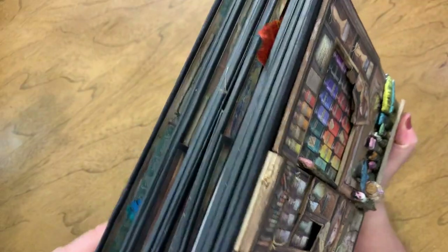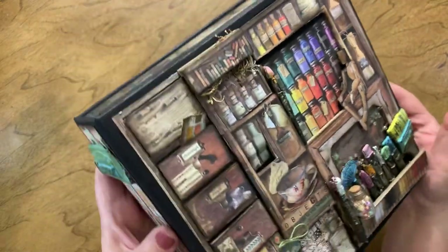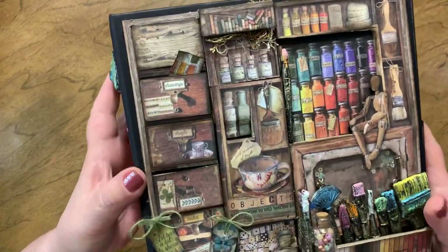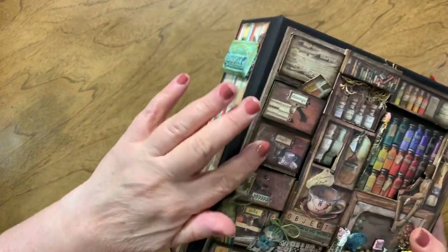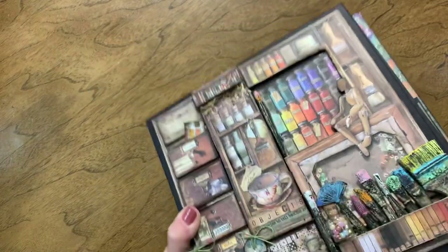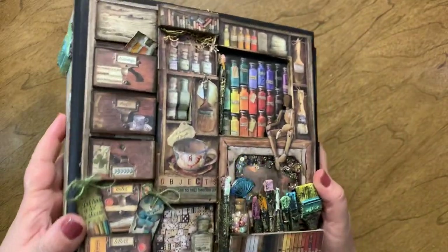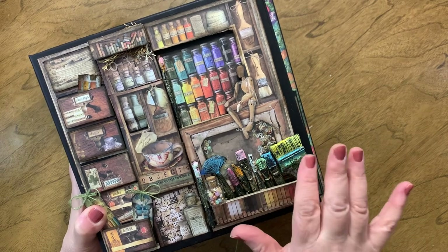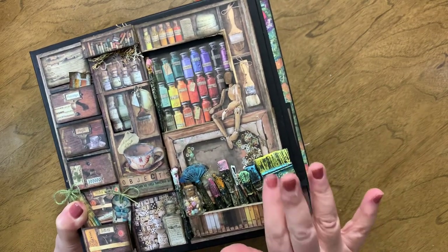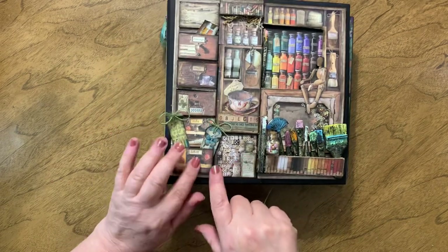Let's go through the cover first. I took the eight by eight page from the collection and cut it into different sections, adding chipboard underneath to give it volume — so some parts are sunk in and others are sticking out. I have one of those shaker puck windows here, and I have elements made with a mold using resin, though you can also use air dry clay or whatever medium you prefer. I added a little bottle here with some beads.